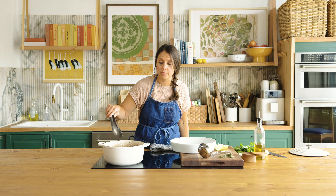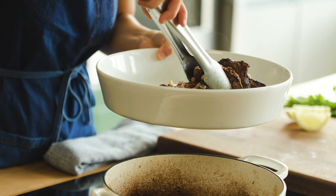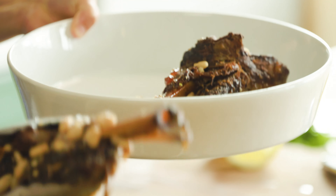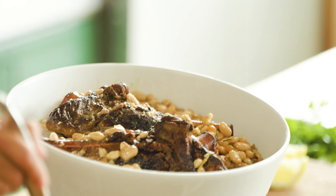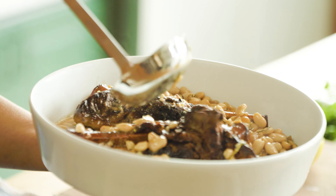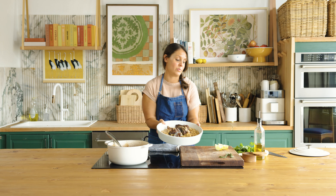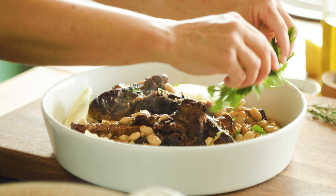Our beans have warmed through, so let's platter this up. Look at this beautiful American lamb shank — amazing, so tender. We'll spoon all of this gorgeous liquid, the beans, and that anchovy vinaigrette right over. I'm going to garnish this with just a few lemon wedges and a little bit of fresh parsley, and there you have it — braised American lamb shank with anchovy and rosemary white beans.